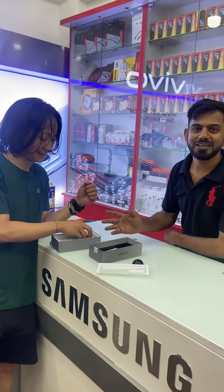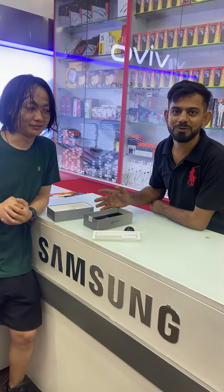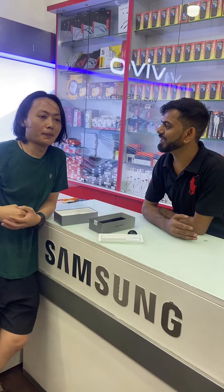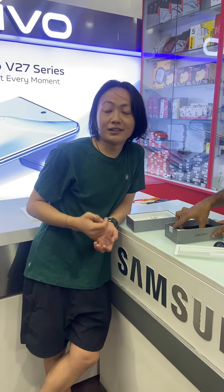So we have the Vivo V27, which is available with zero down payment. Now, how much does the Vivo V27 cost? After researching it, I think it's a good option.